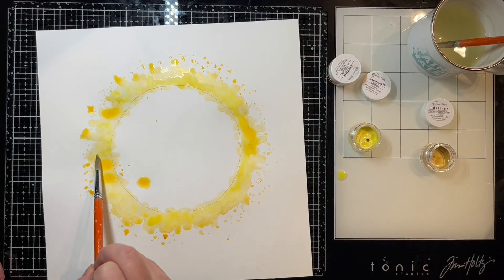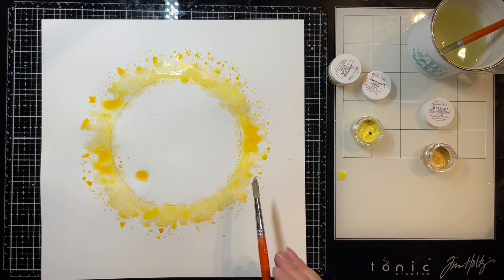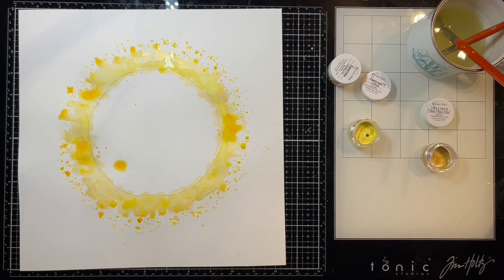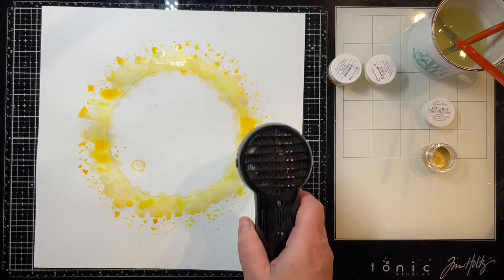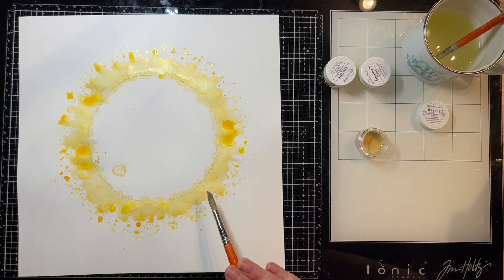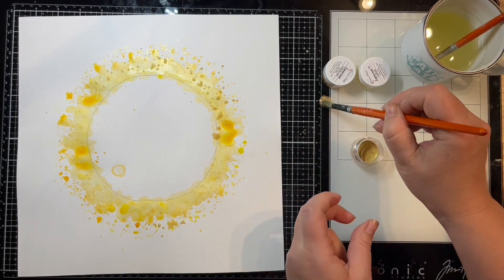Here I'm going in with my second color. I'm using some inklings and some creamies by Shimmers — I'll list the colors down below for you. I'm just layering up each of my colors and layering the splatters as well around that sunshine. This is going to peek behind my cut file and give my layout some interest and dimension. This gold color here is one of my favorites — it's really really shimmery and pretty.